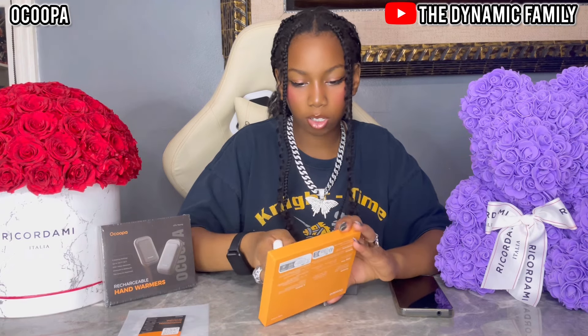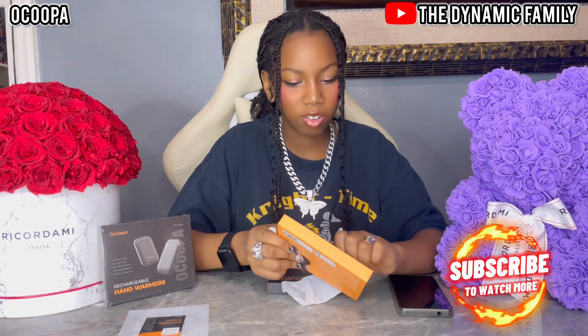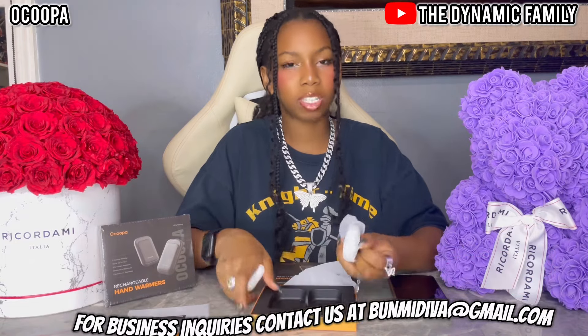Let's take out the second one, which I do believe is the exact same design. I love that it's a two-pack because, obviously, you have two hands. Having just one hand warmer wouldn't do — you're going to need two. Obviously not just one of your hands will be cold, well, some people are like that.